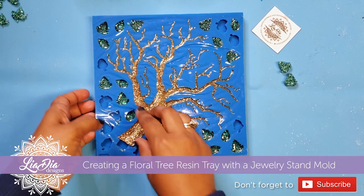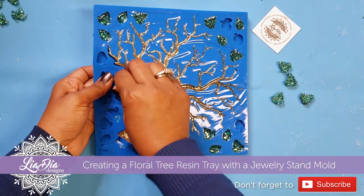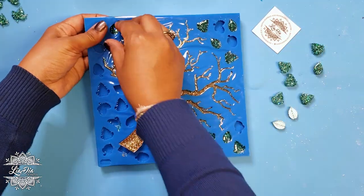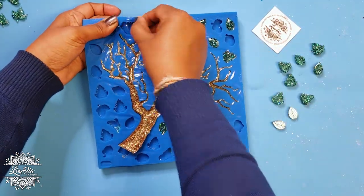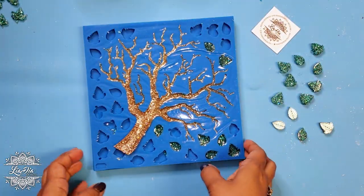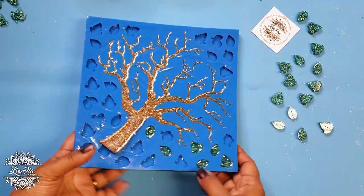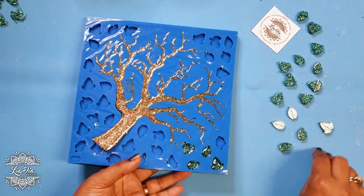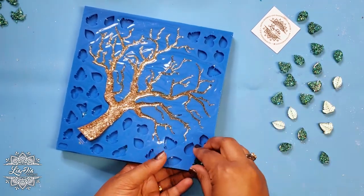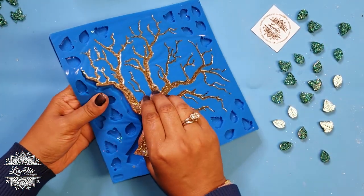I want to do something a little bit unique with it, so I poured some gold glitter into the tree part and then some green glitter into the leaves. At the beginning of the video I had put a little piece of plastic at the bottom just to separate that little notch that normally fits into the base, because I didn't need that — I just wanted the bottom of the tree to be straight. After the resin had been poured I just stuck a little piece of plastic in there to separate it.